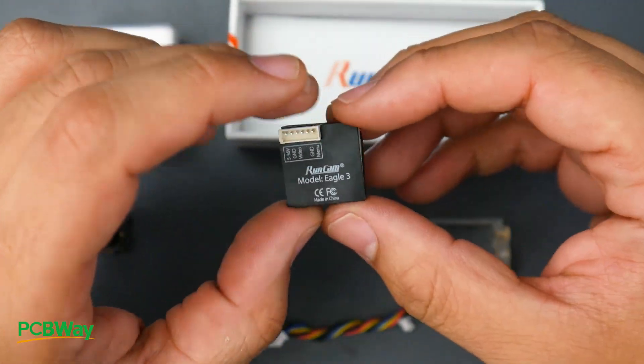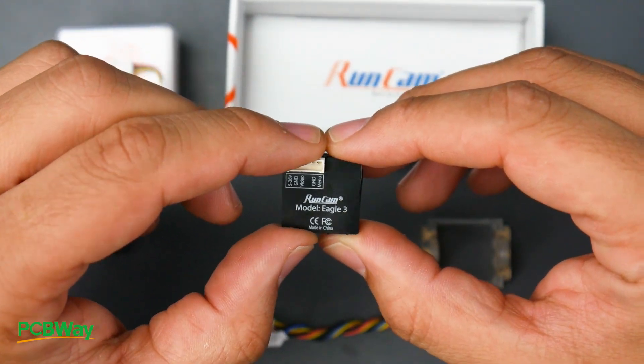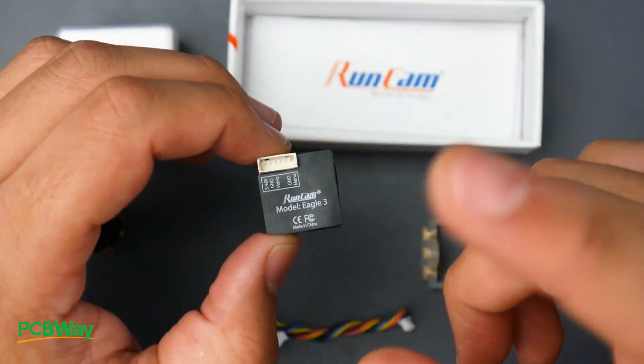We're also going to be testing the Runcam Eagle 3 Star Light. This is supposed to have really great performance in low light conditions and really good quality as well. It's a micro-sized camera that comes in at eight grams.